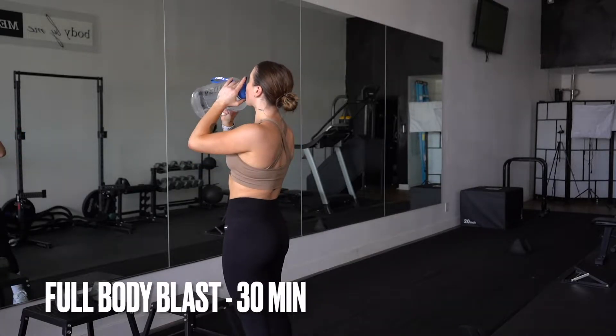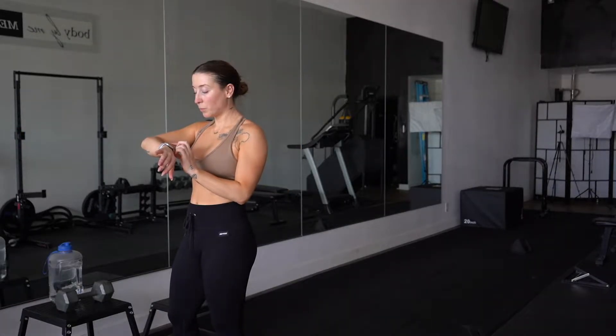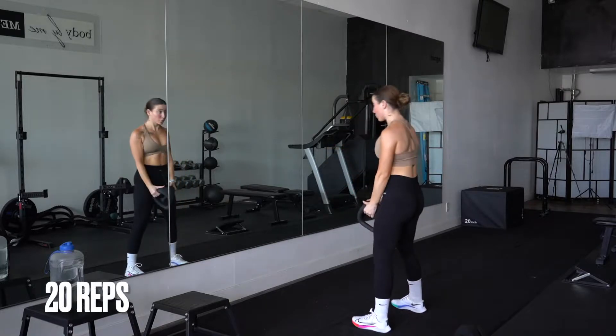Welcome to the workout, champ. Today is a full body blast, so get yourself ready because we are going to get drippy.